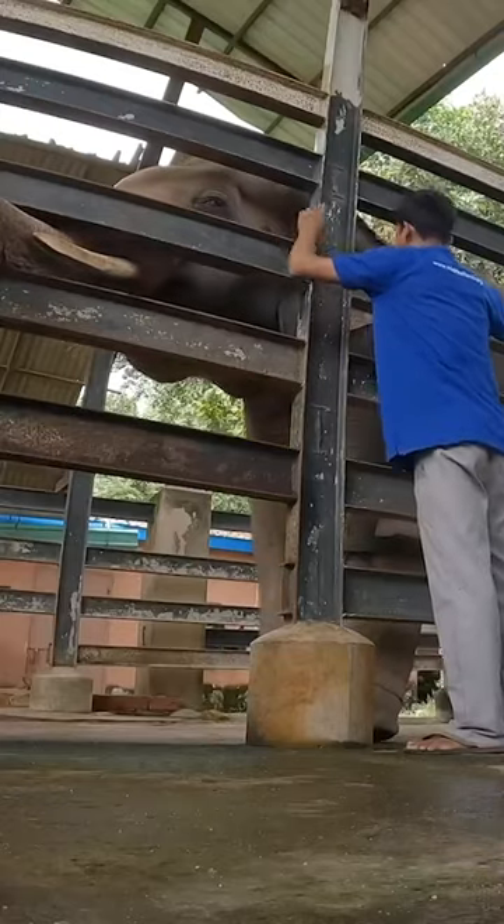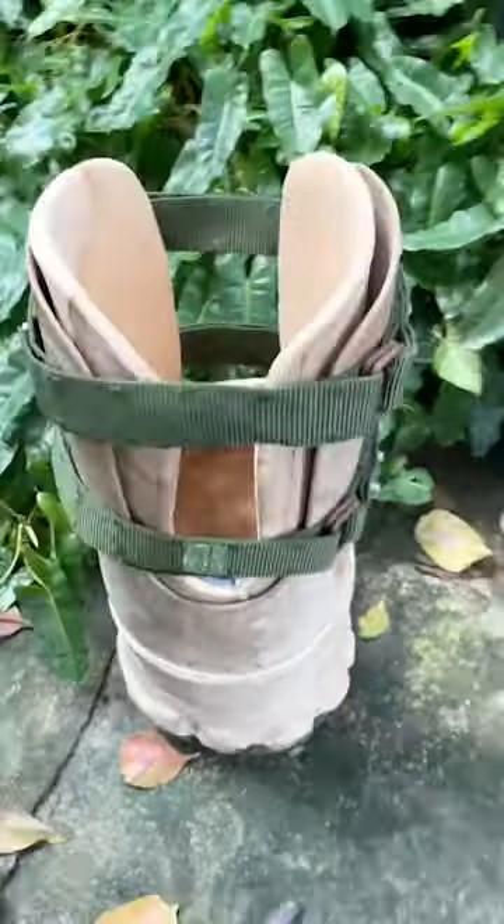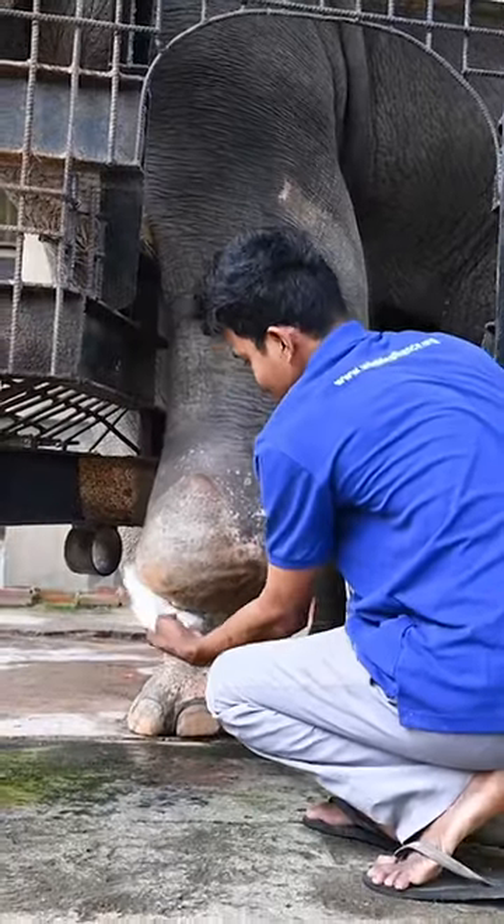The team provide him a prosthetic foot every six months, which my family charity Paris Wildlife Park donates the funds for. Here's how they do it. First they clean it to reduce any infections and sores.